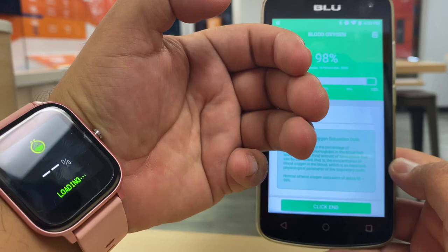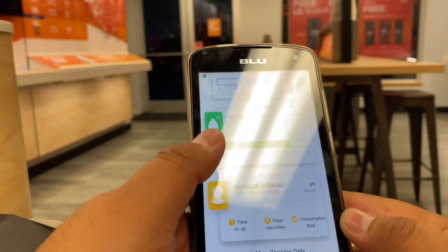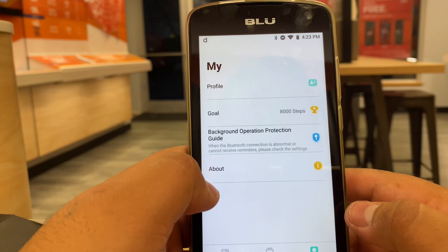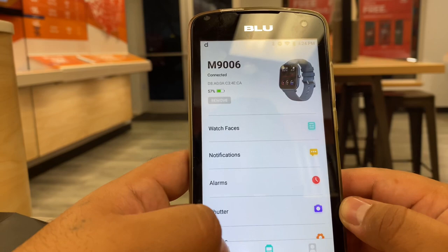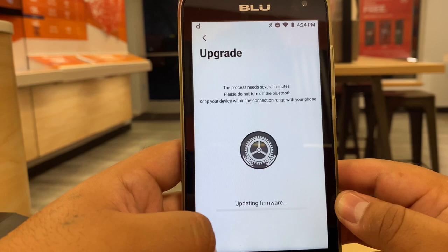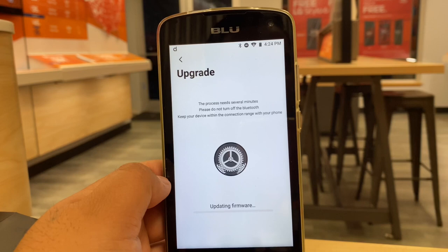There's an additional training tab loading where you can set goals. You can also configure which notifications come through — calls may vibrate the watch, though you can't talk on it, but it'll alert you that it's ringing. You can set alarms as well. There's a software update available, so it looks like they push upgrades to keep the device working better. Overall it's a very clean watch with a lot of health benefits, and it's water resistant.